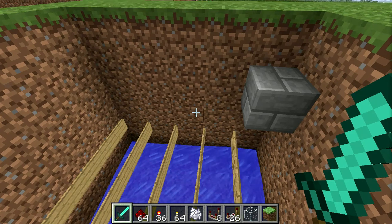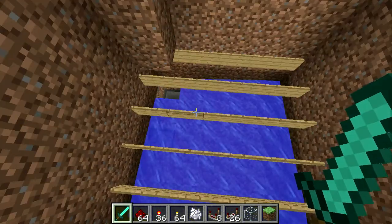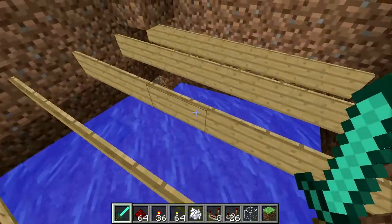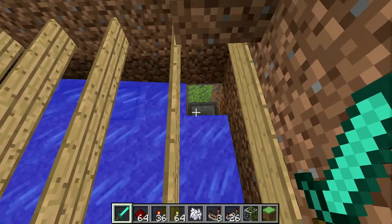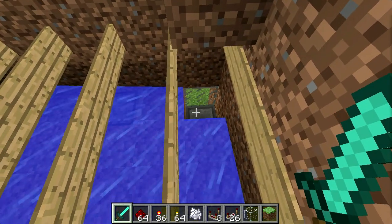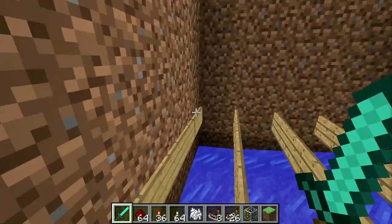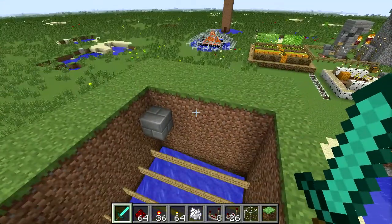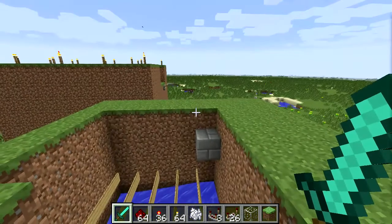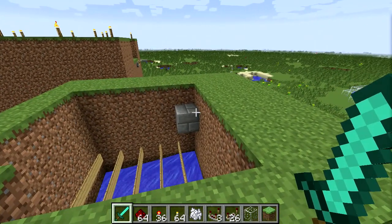I've got a five by five pit here, and a single water block placed in the corner will flow over towards everything — towards this other corner — without actually flowing into the corner or into a hole placed in the corner. So I can place the hopper that feeds down into a chest. We place signs here, and when we fill the water from up here, this stone brick is a piston that retracts.